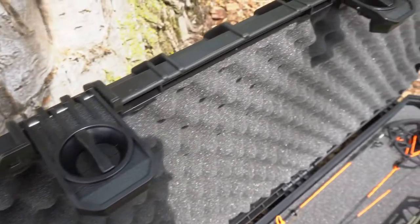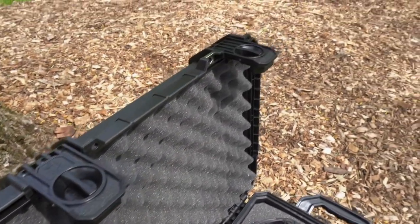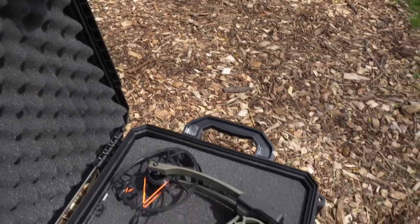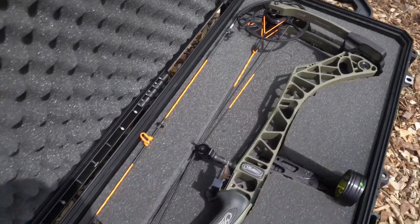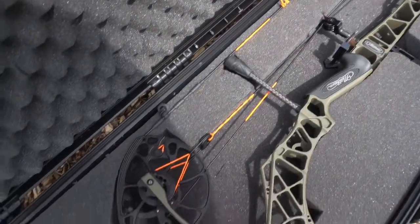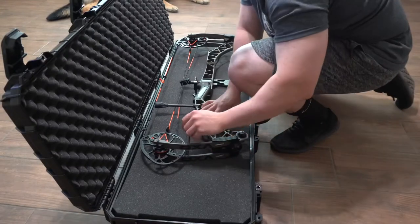You can buy these without the foam, or there is an option where you can get it with the foam. You can see here that I got my VXR in here — it fits perfectly — and there's still room on the bottom where you can put your release, your quiver, your rangefinder in here if you want to.